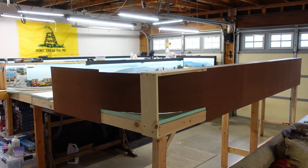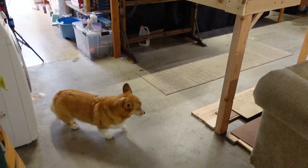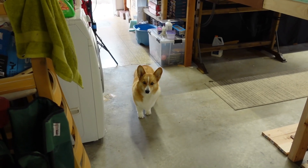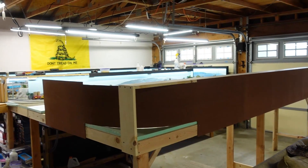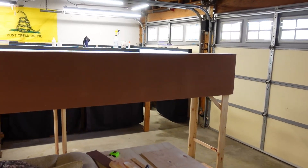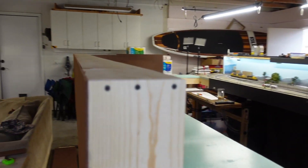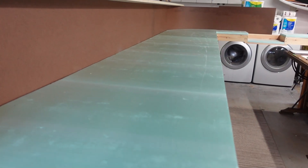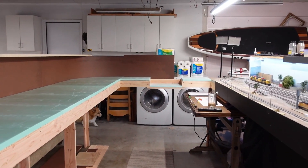Hey guys, layout update time. We've been making progress here on the expansion. Benjamin is checking it all out. As you can see, we've got the backboard up and we'll walk around here and go on the interior. We've got the top shelf up over here and we've got the foam board all glued down.